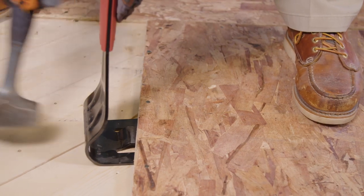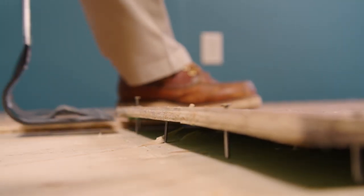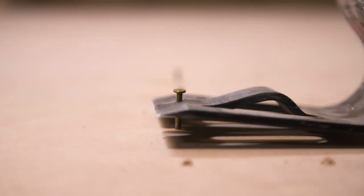When removing underlayment like this oriented strand board, the tool lifts the material, causing the fasteners to protrude. The nails can then be quickly and easily removed with the nail puller integrated into the tool's face. In fact, much of the time the nails themselves come out unbent.